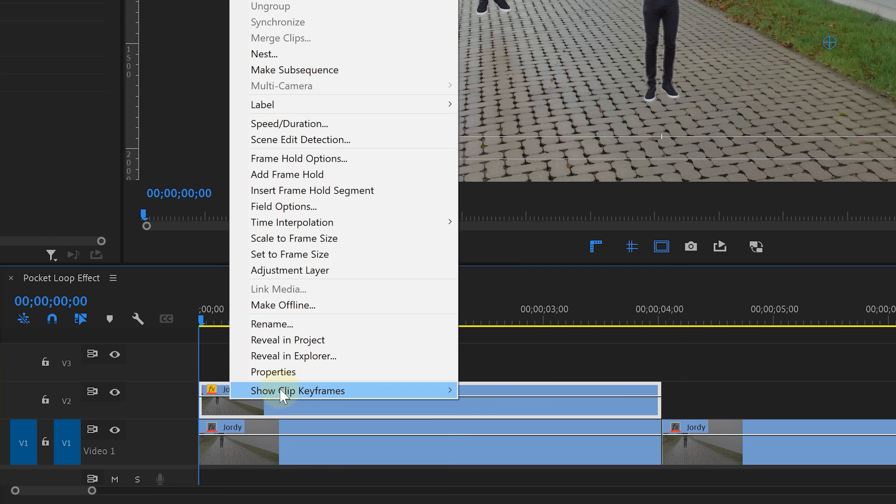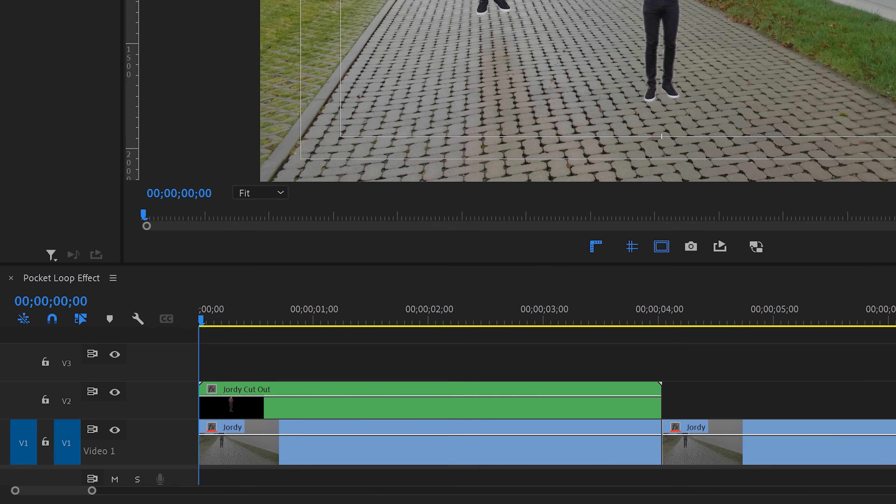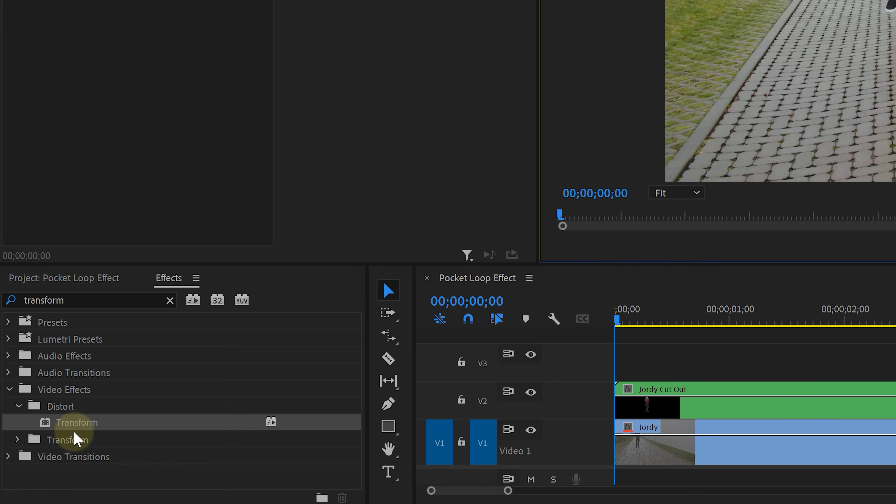Right-click on that layer and choose Nest to group it. This is needed because we're going to drag the Transform effect onto it, and masks and transform effects just don't really work well together.